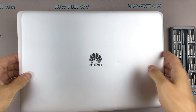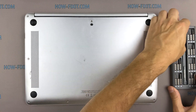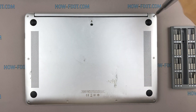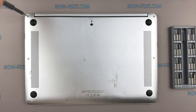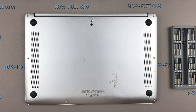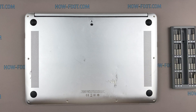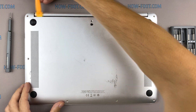Turn the laptop over and remove all screws on the bottom cover. Next, take the opener and begin to open the case of the laptop.